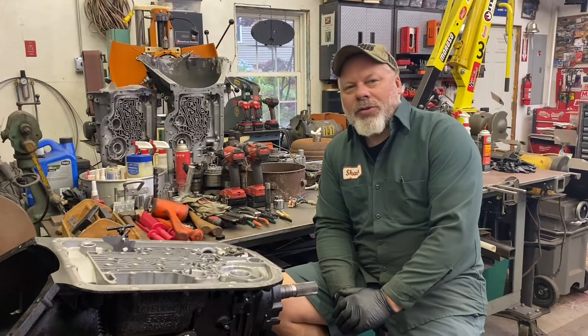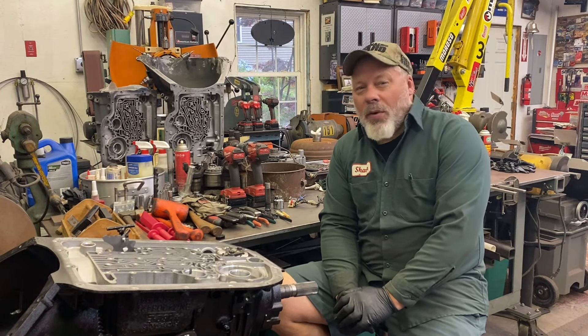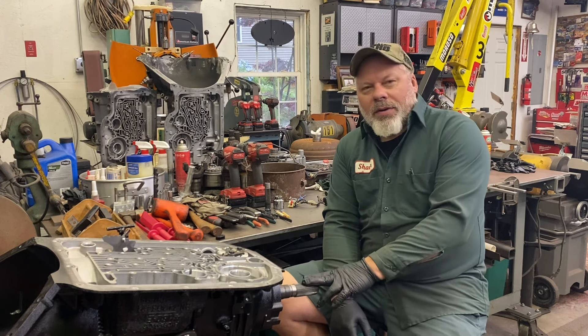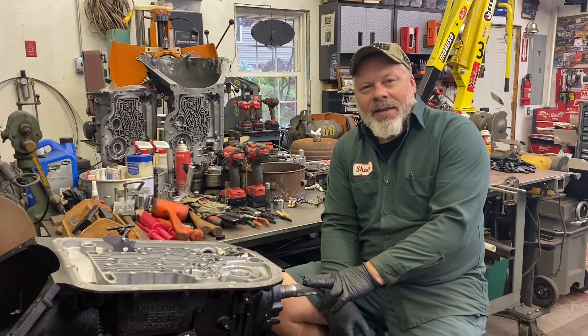Hello, and welcome back. Sean here, Mountain's Garage, on a rainy Tuesday morning, early. I'm continuing to work on this street rebuild, 4L80E transmission, two-wheel drive.